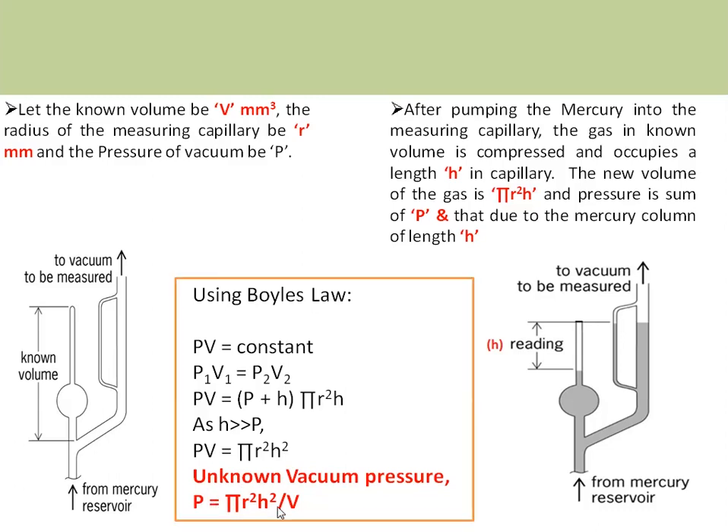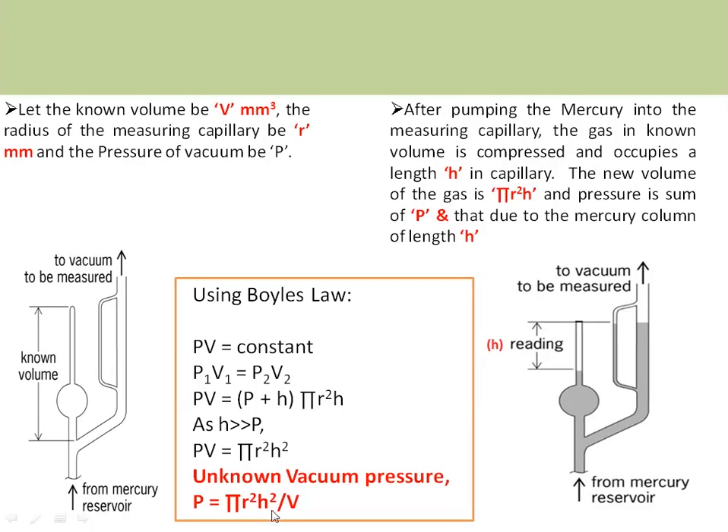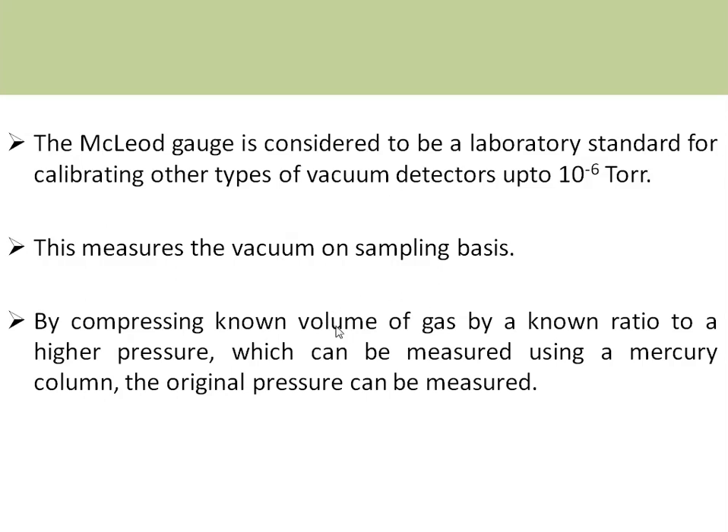The unknown vacuum pressure is therefore given by P equals pi r squared H squared divided by V, where H is the head measured. This is the operating principle of the McLeod gauge. It is considered a laboratory standard used for calibrating other types of vacuum detectors like Pirani gauge and Penning gauge, up to 10 power minus 6. It is used as a primary standard because all volumes involved are measurable parameters. It measures vacuum on a sampling basis and cannot be used for online industrial applications. By compressing the known volume V by a known ratio to higher pressure, and pumping until the zero reference in the reference capillary is reached, we measure the original pressure in terms of the head of the mercury column.